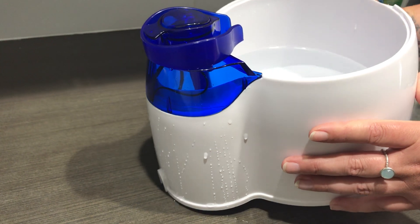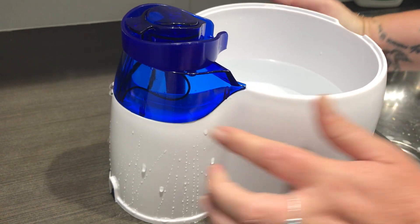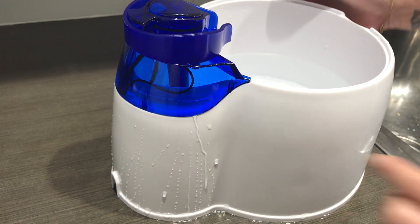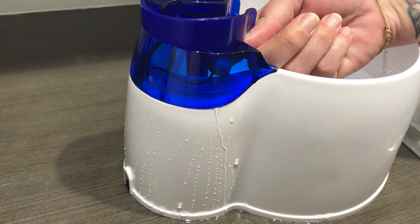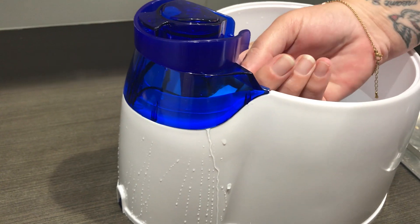In most cases it could be that you've picked up your fountain, moved it around the house, and didn't realize that some water has fallen back here. Also, you might notice there's a wire sitting in here — make sure that there are no wires sitting in that area as well.